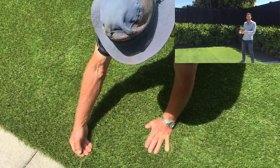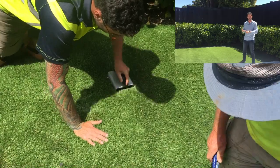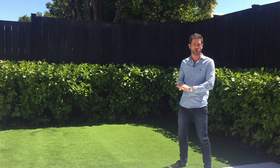Some others in the industry are using landscape pins to literally just pin the two bits of turf together — no joining tape, no adhesive. The issue with that is that it will move over time and you can get rows of weeds growing through the join.